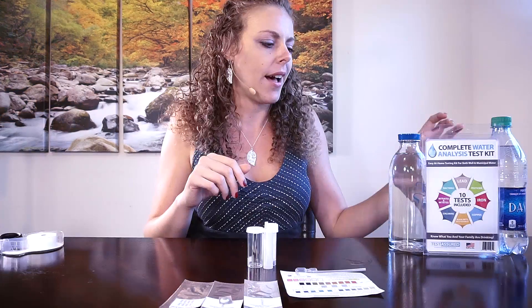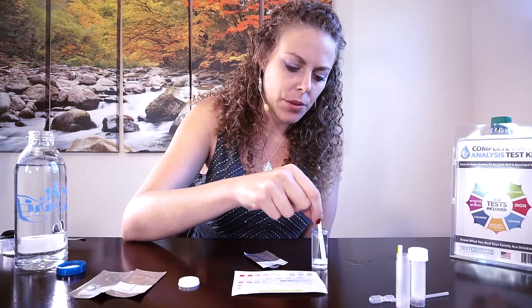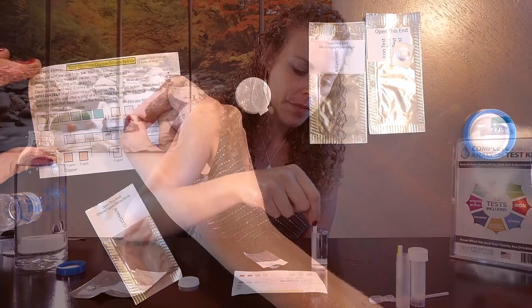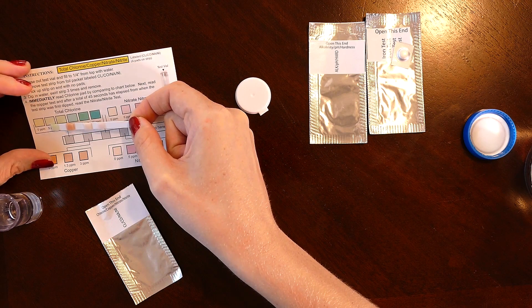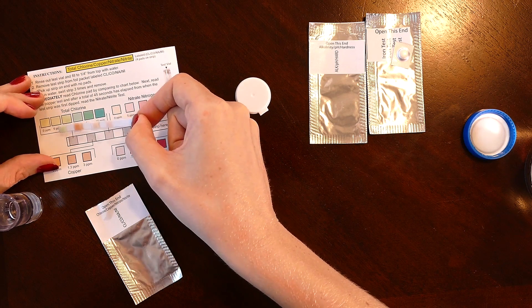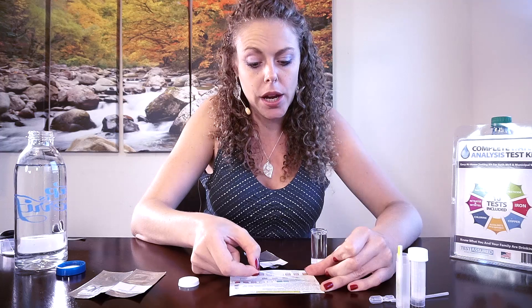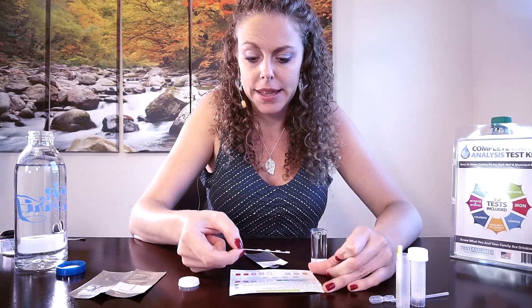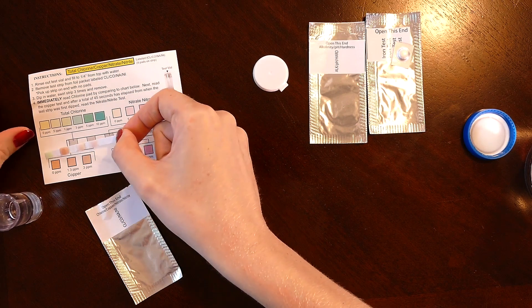Let's go ahead and test the tap water — it should hopefully look a little different than the filtered water. Starting with chlorine, copper, nitrate, and nitrite — putting it in and swirling three times. On the chlorine strip, this one is a little more on the green side than yellow, somewhere between 0.5 and one part per million. There's definitely some chlorine in this tap water.